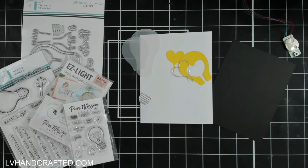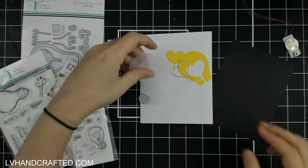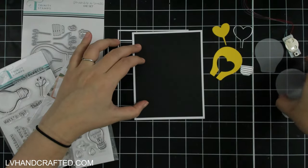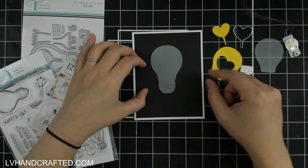Hello and welcome to the Pear Blossom Press YouTube channel. My name is Lynn, or LV Handcrafted here on YouTube, and today I will create a light-up card featuring the Trinity Stamps January release, or parts of it.